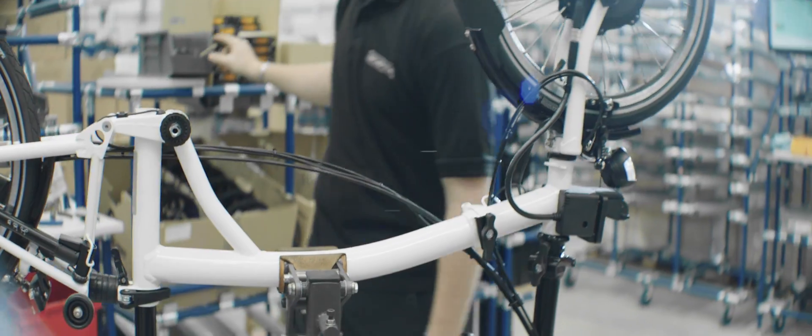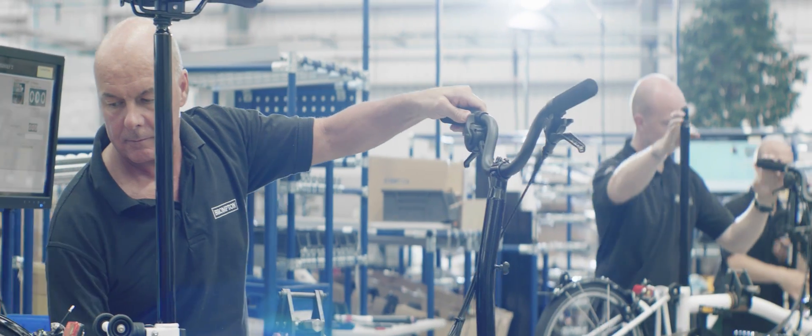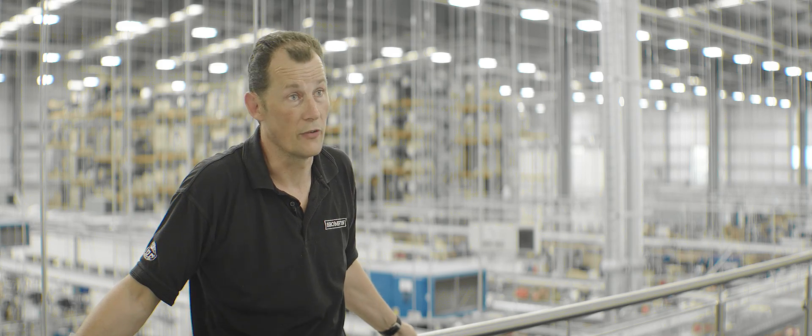The programme has been an exciting one for us to be involved with. I think we've achieved a fantastic result with Brompton and something that we're all very proud of. The Brompton Electric is no different to Brompton — it's the same philosophy.